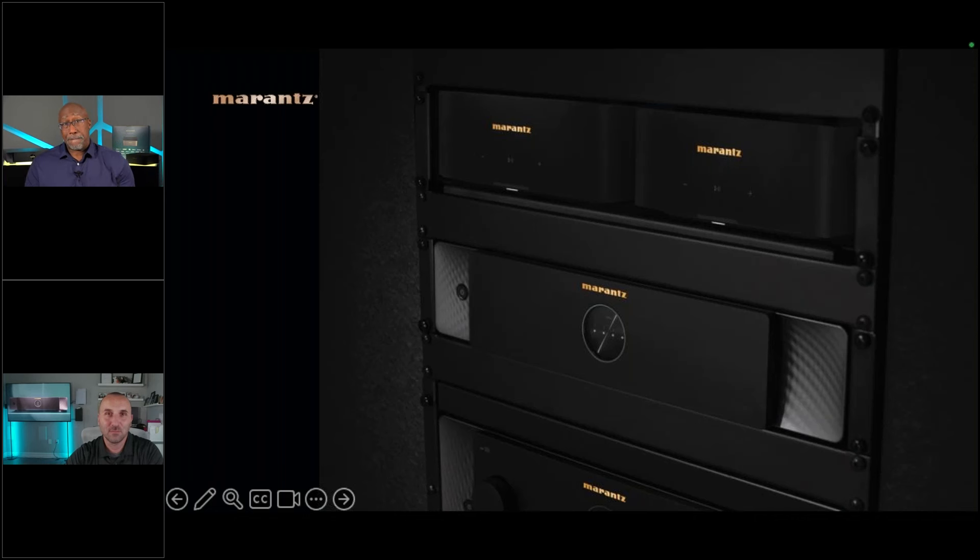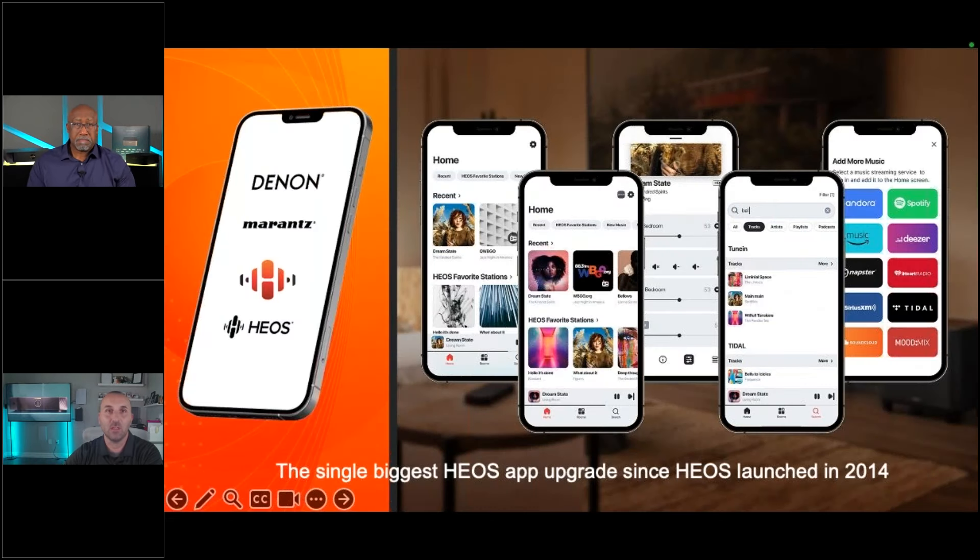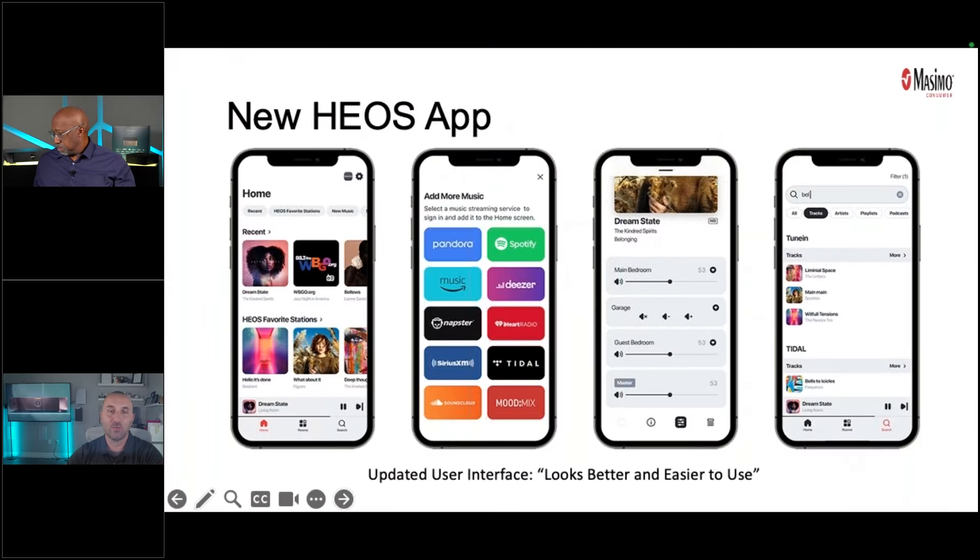Phil hands it over to Nick, who shares his excitement: being in this industry for as long as he has, seeing this type of product from Marantz is a game changer for distribution and music streaming of audio inside someone's house. They'll get into the details of how these products actually work, noting that with any type of distribution from the Masimo Consumer Group, everything is on the backbone of HEOS.